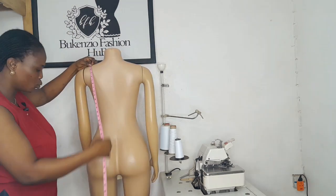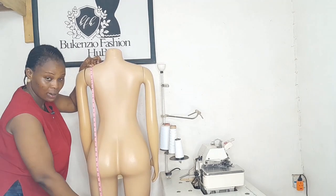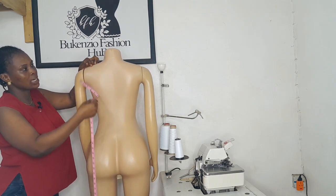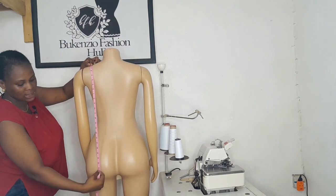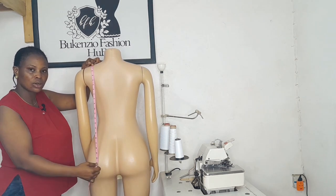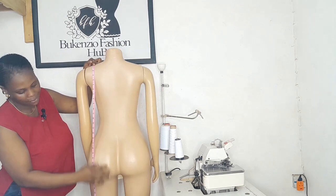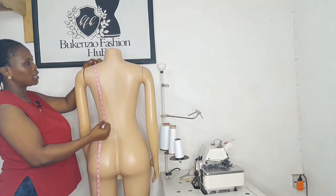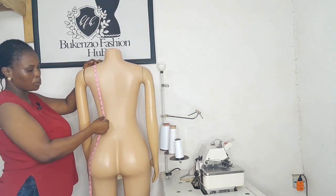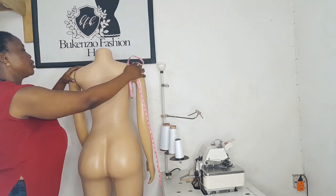Another measurement needed is your full length — from the top all the way down to the floor. That is your full length. For top length, make sure the tape measure starts at your shoulder and goes down. For this mannequin it is 27 inches. If ordering a crop top, it depends on how short you want it to be.